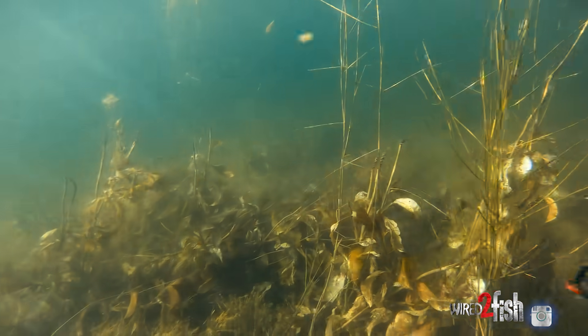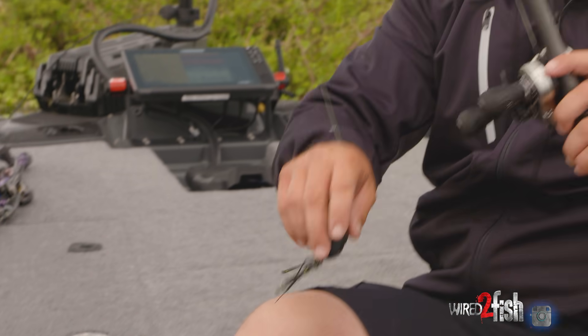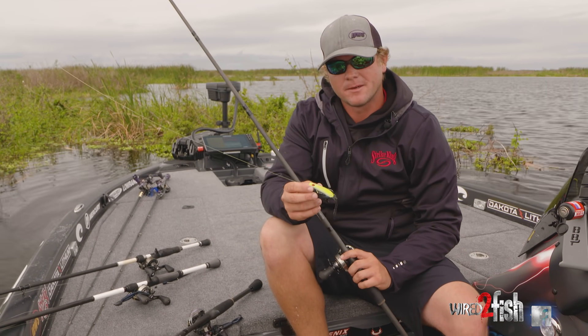It's just a real versatile bait — something that I break down a lake first with, and then once I find some fish in the grass or in the heavy cover that I'm fishing, another bait that's really key in heavy cover for me is a popping perch.